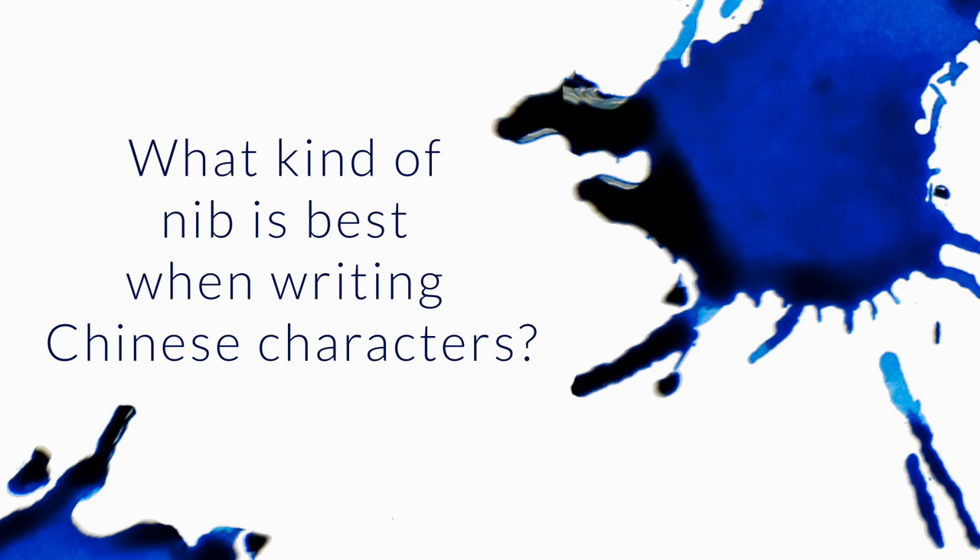What kind of nib is best when writing Chinese characters? You want to go with the finest nibs possible because you have to get really tiny on some of those characters. Brush pens are kind of a staple, so that might be something to explore — it's not really a nib per se, it's a different pen, but brush pens are probably more common for characters than fountain pens. Maybe a flex pen as well, if you can get a really fine flex pen, that might be worth exploring.